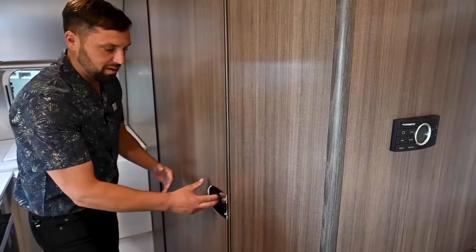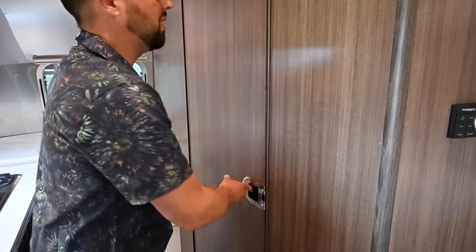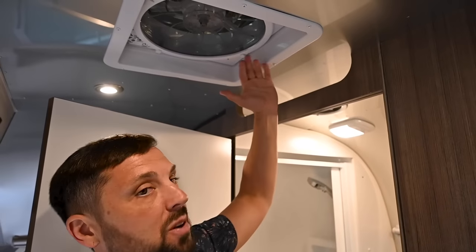The bathroom door slides to the side instead of swinging out into the hallway, so you don't get a handle sticking into you when walking by. It even has a gap at the top — the bathroom has its own fan, but if you want more airflow, you can use both the bathroom fan and this gap to pull air through with the main fans. There's also ductwork for the HVAC in the bathroom.